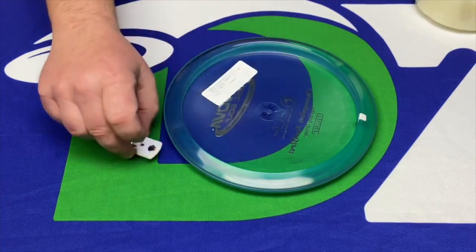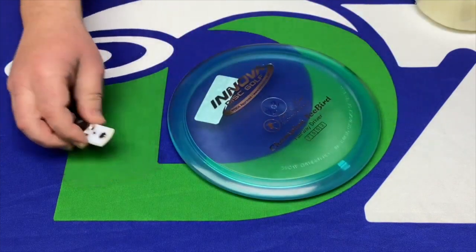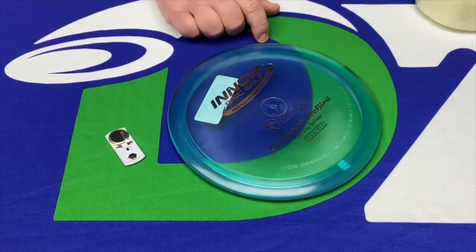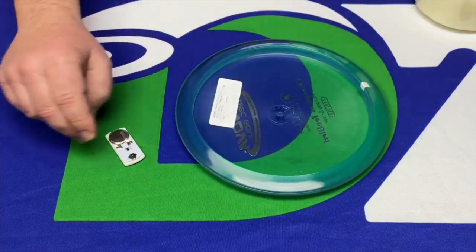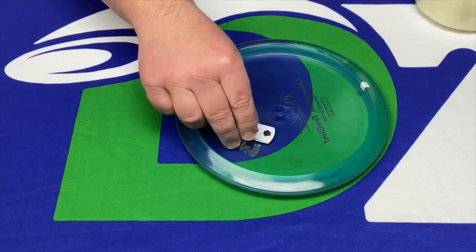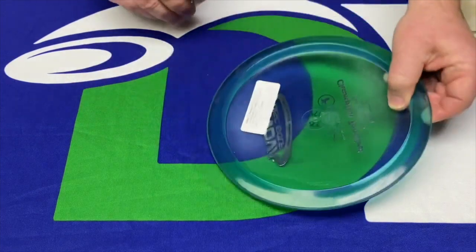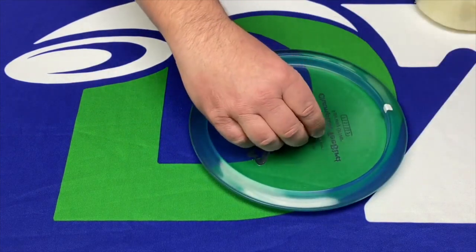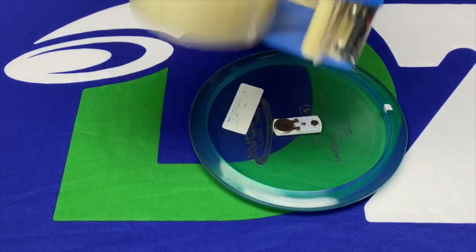You can put these on any kind of disc if it's a translucent disc — this is a Champion disc, but Lucid, Opto, C-Line, whatever you want. They work great. You want to apply them with the light down, so your top plate down and your light pointing down, and we're going to use packing tape today.